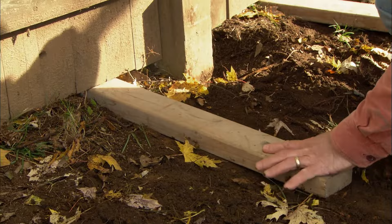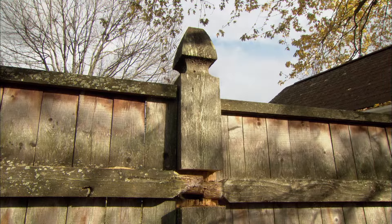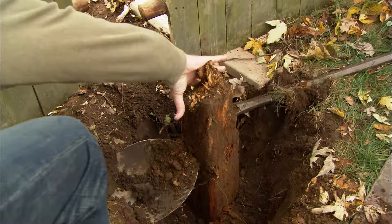Slide two-by-fours under each fence panel to give it something to rest on when it's taken apart. Remove the entire post. And with a post hole digger, clean out the hole.